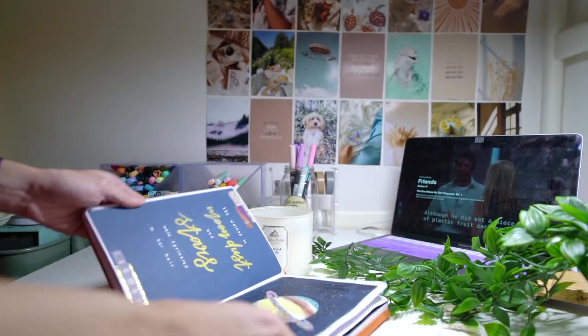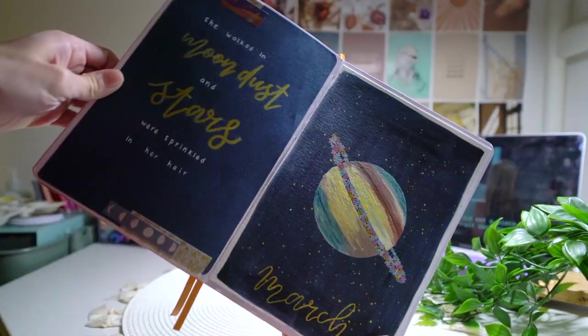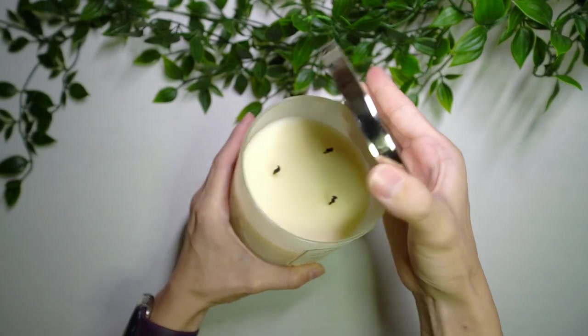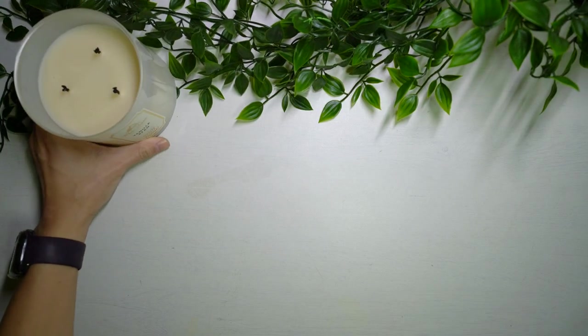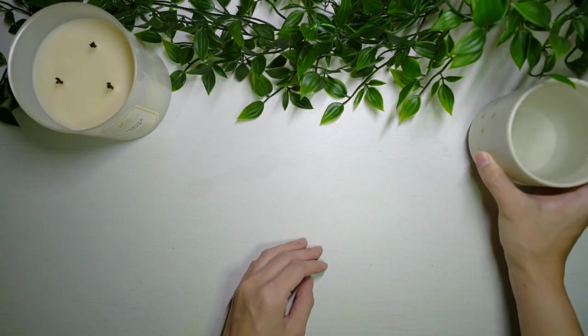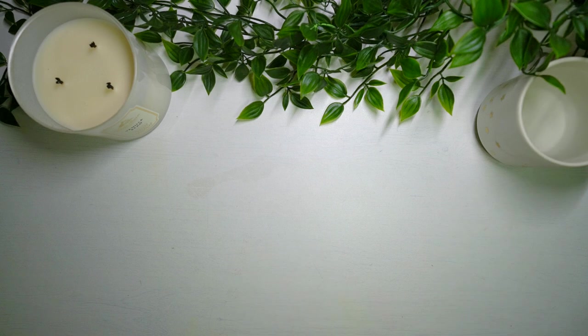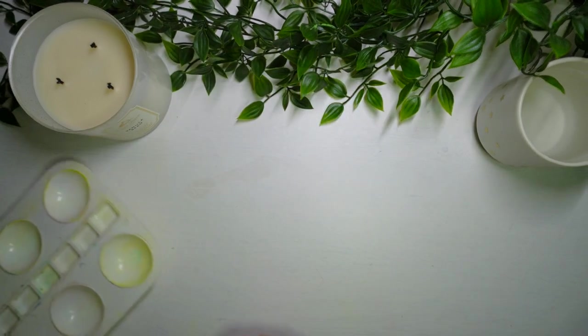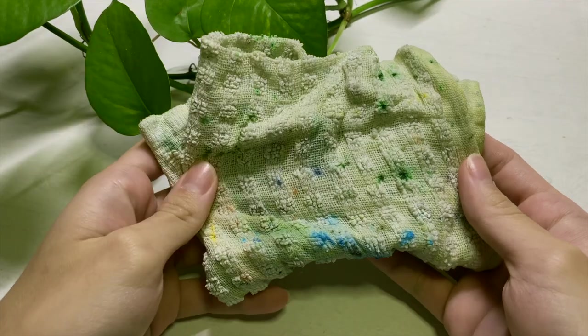I just want to show you guys the supplies I use. I first start off with a little candle and also my cup of water just to keep myself hydrated while I do my planning, because usually when I get caught up with my art I don't really want to leave the table, so I like to have a cup of water at hand. The next thing I use, which I just started using, is a wet cloth as well.